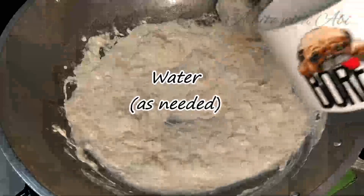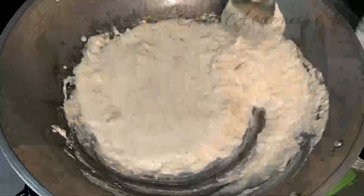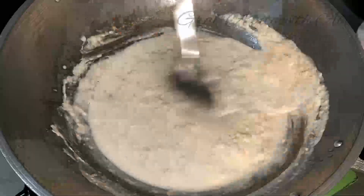Pwede dagdagan ng tubig kung masyadong malapot ang sauce katulad nito. Dagdagan natin ng tubig — kaunti lang naman, mga 1-2 tablespoon.